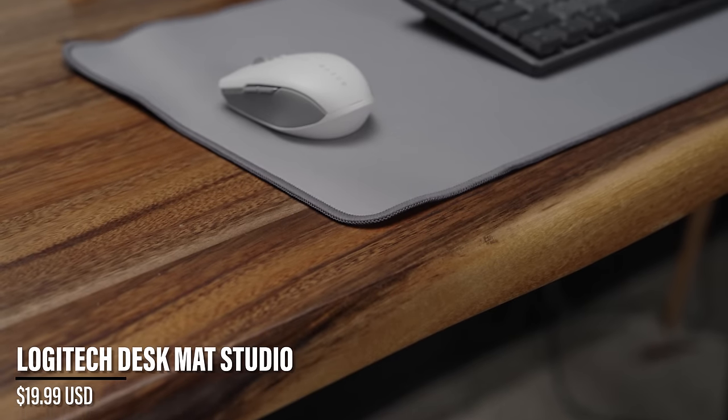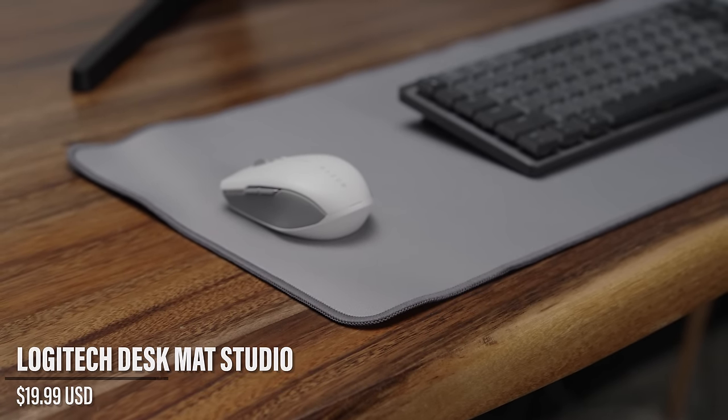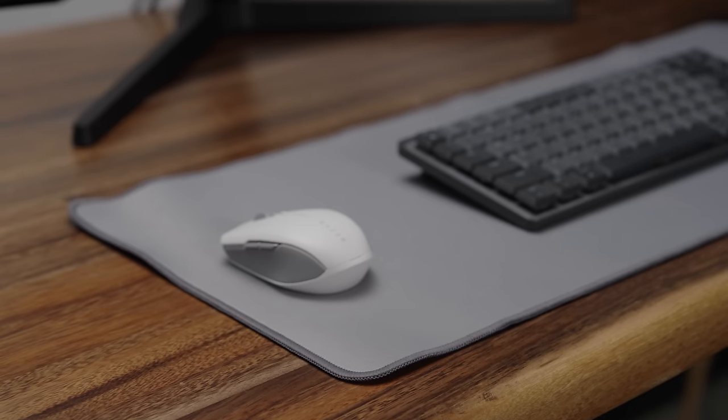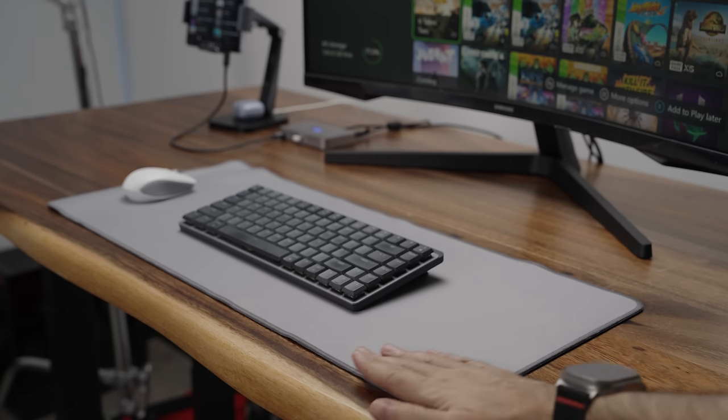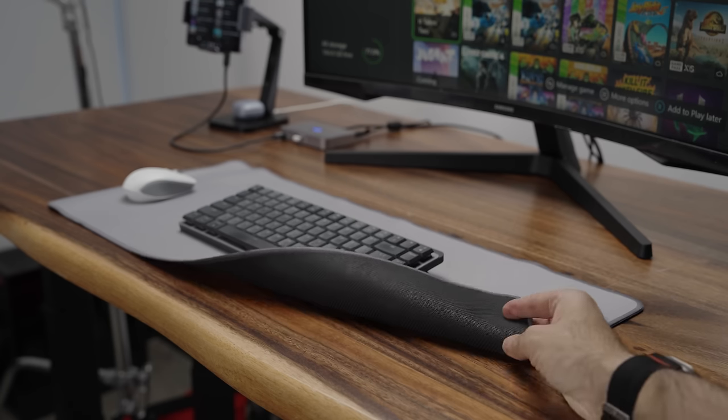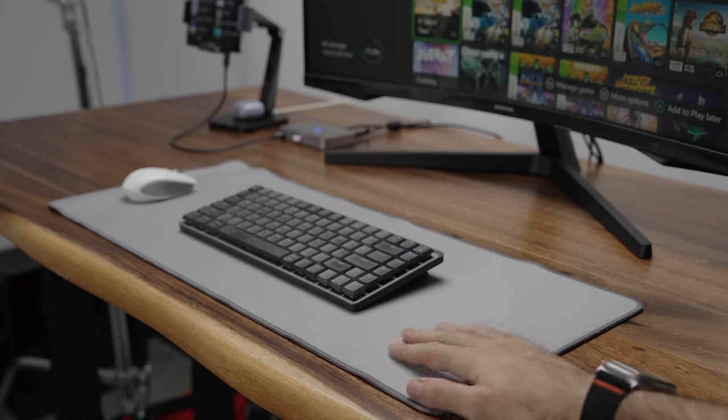For the mouse pad, it's a Logitech desk mat — fairly cheap, under $30 Canadian. It's mostly made out of nylon and polyester with rubberized rims around it, so it keeps the material on the desk and doesn't slip when you're moving your mouse. It feels good, looks good, you can wash it if it gets dirty, and it's long enough for this specific type of setup.